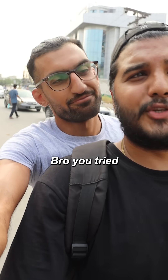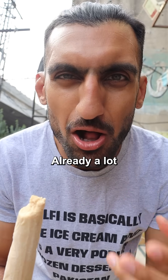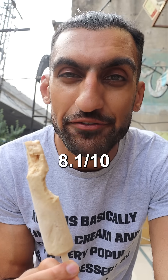Kulfi number two. Someone offers: 'Bro, you try so many kulfis — let me give you Lahore's best kulfi.' Second, we have Baba Kulfi. Already a lot creamier and I can taste some of the nuts on the inside. What is that? Almond skin. 8.1 out of 10.